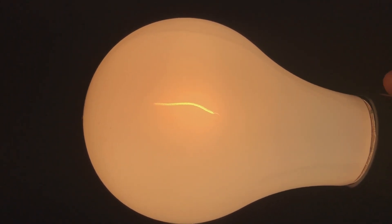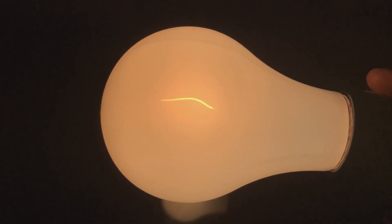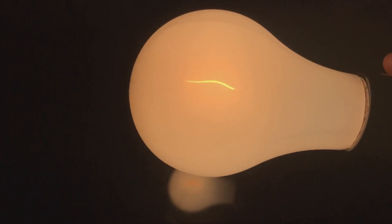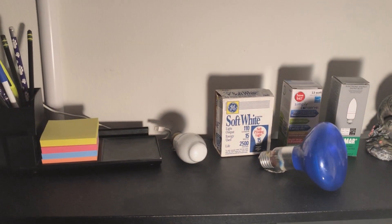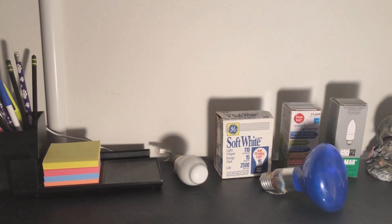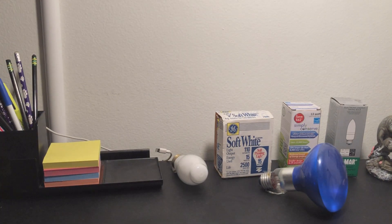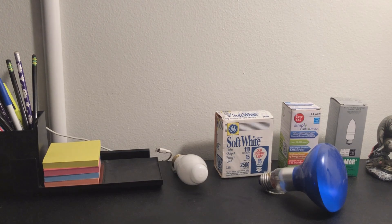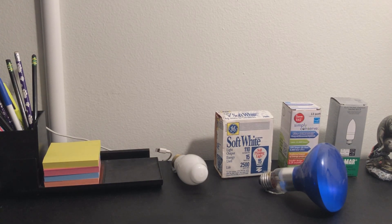Closer look at the filament here — it's a vertical filament. Very nice. You can see it flopping around in there if I shake it a little bit. That's something these vertical filaments did — they were always very floppy because there were no supports in the middle. It's illuminating up here, just as bright as your standard 60W bulb. The brightness reduction wasn't that bad, but it was there, I believe.